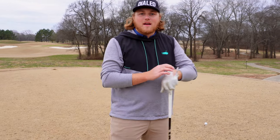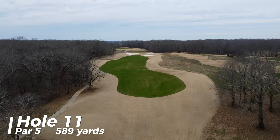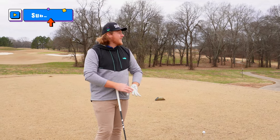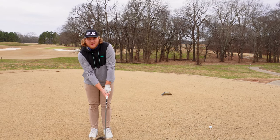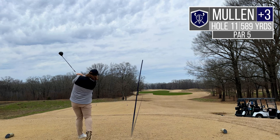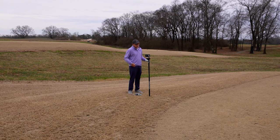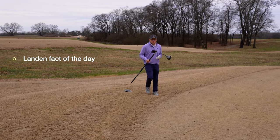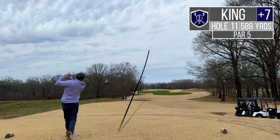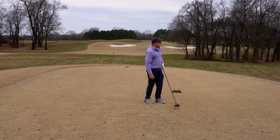Number 11 out here is 589-yard par five, pretty straightforward — this place looks really cool with how much the fairways pop. Honestly one of the shorter par fives, which is crazy — the shortest par five at 590. Almost 600 yards, you just don't hear that very often. Let's see if Lando and I can keep kicking away at Mr. Wilson. The course is named after President Woodrow Wilson, for those that didn't get that reference.